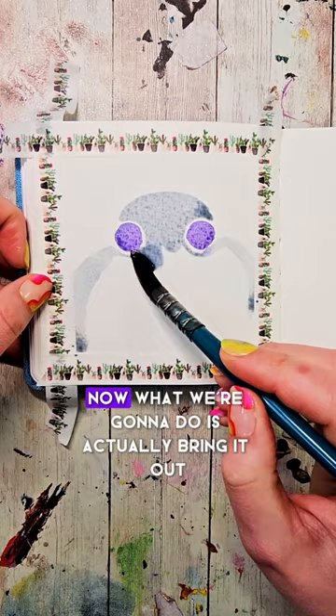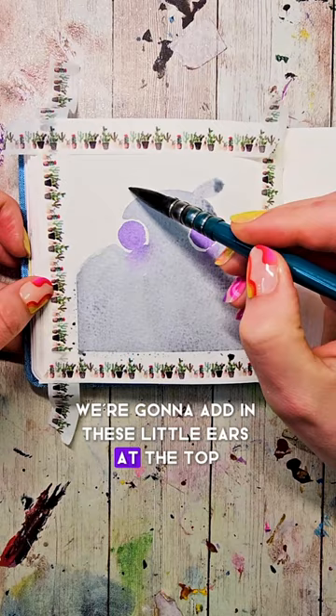We're going to add in these little ears at the top, then let this dry or make it dry. Fill up your brush with a darker purple color and make two smaller circles within the initial circles.